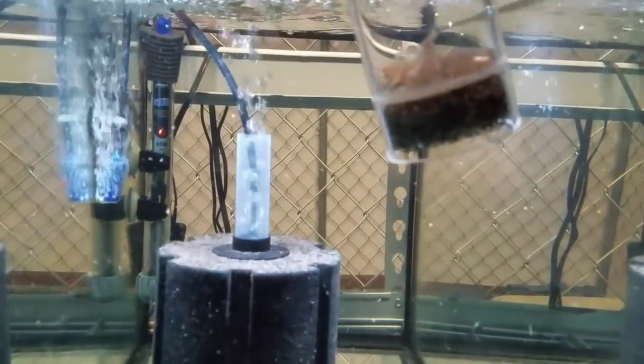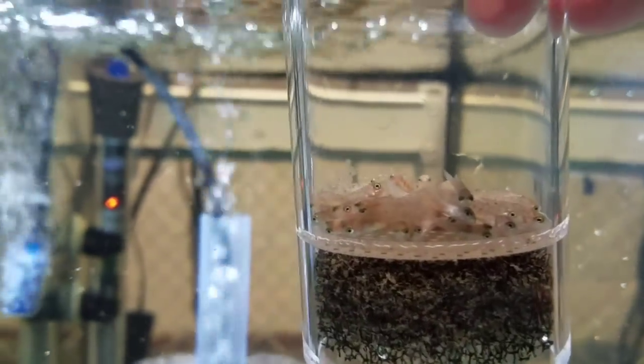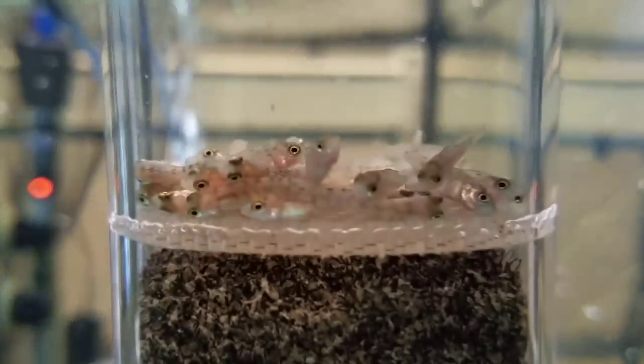Here's my little 10-gallon tank — this is going to be these guys' home for the next few weeks until they go into a bigger tank. I think they are ready to go.